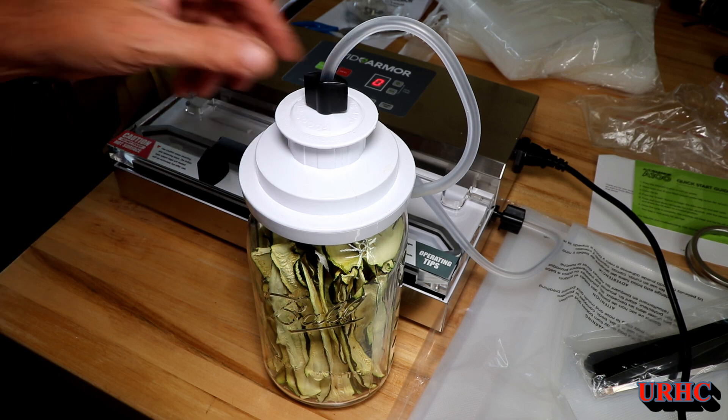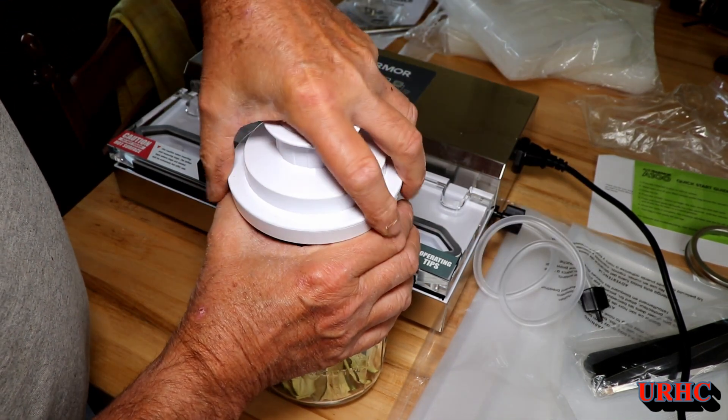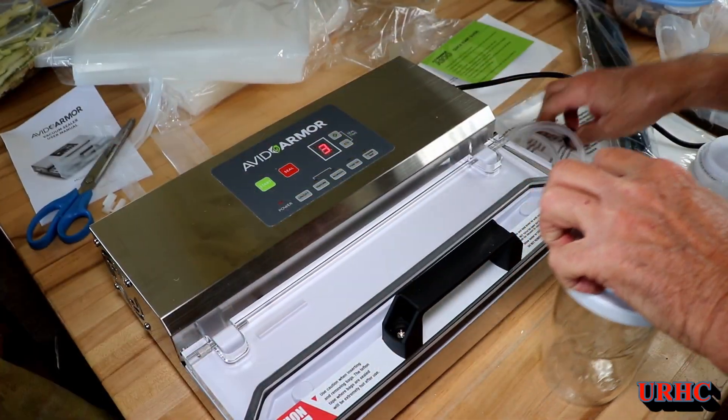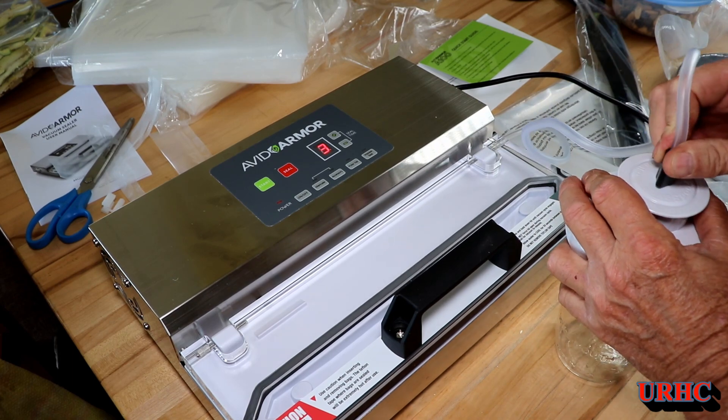In the end I think it does pull a little bit more vacuum than the Food Saver does. It was a really good seal there. I'm going to do an empty jar here just to test the seal.